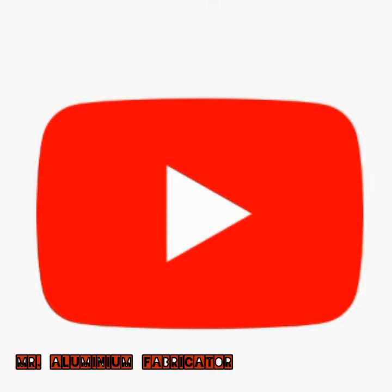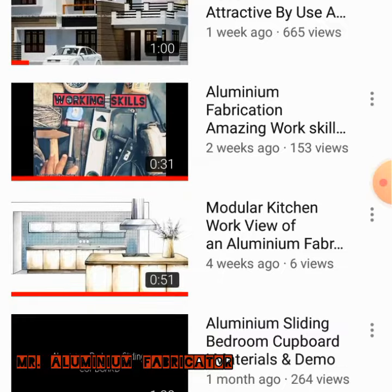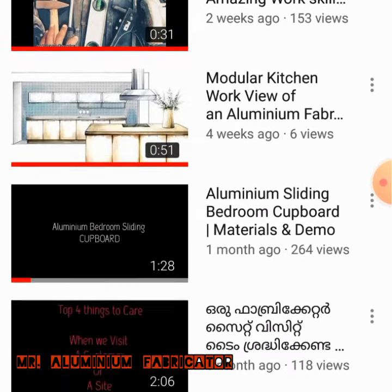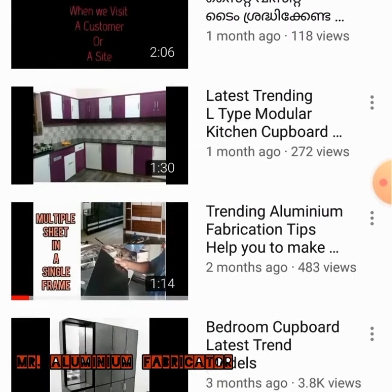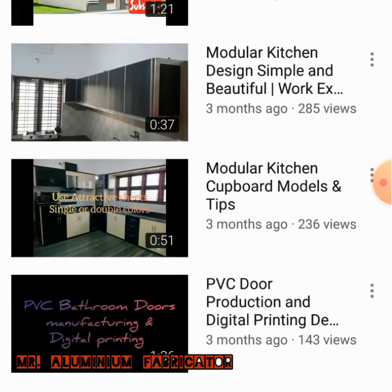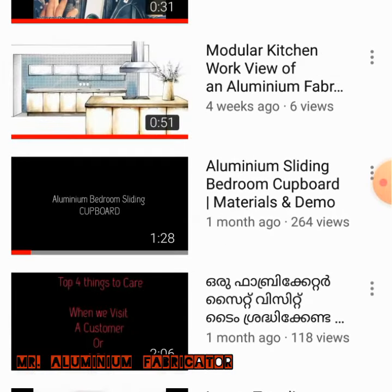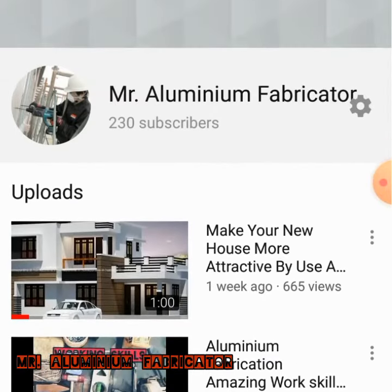Hi friends, welcome to Mr. Aluminum Fabrication YouTube channel. Today, I am going to show you all safety tips. If you are interested in our channel, we will be able to do all the videos in free time. Please do subscribe to our channel.